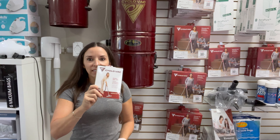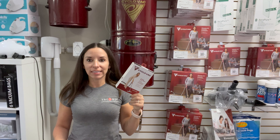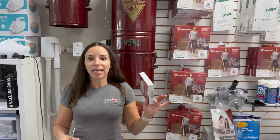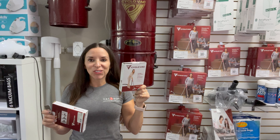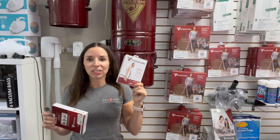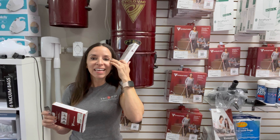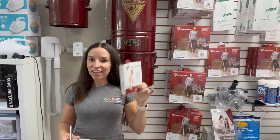If you have a CycloVac unit that has a carbon dust filter on the outside, these are the filters — you can also purchase those below. These contain two filters, which is also a year's supply, replacing them twice a year. The big long black muffler is not a filter — that is just to muffle sound. It does do a little bit of filtration, but it's really to muffle sound. This is filtering the carbon from the motor of the vacuum. Not all units have this — you know if you have it if it looks like this. You can also subscribe and save on these as well.